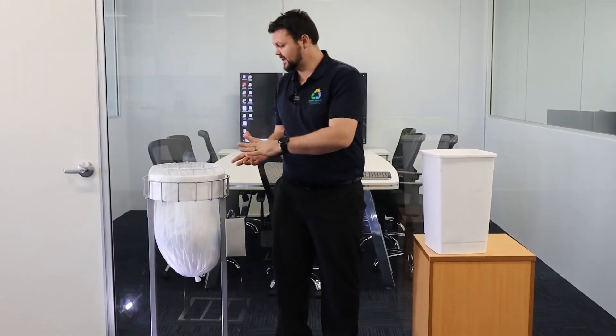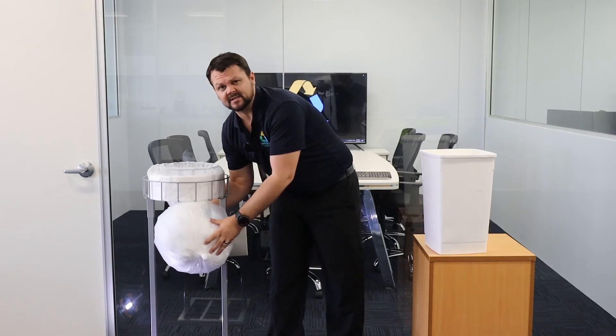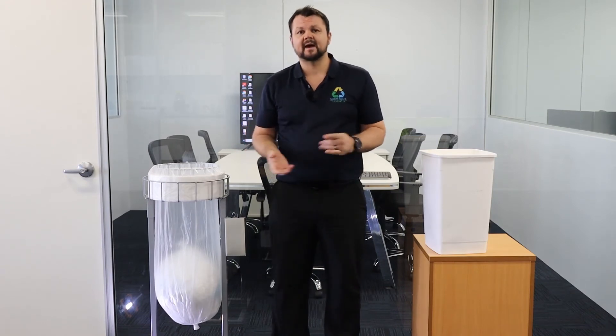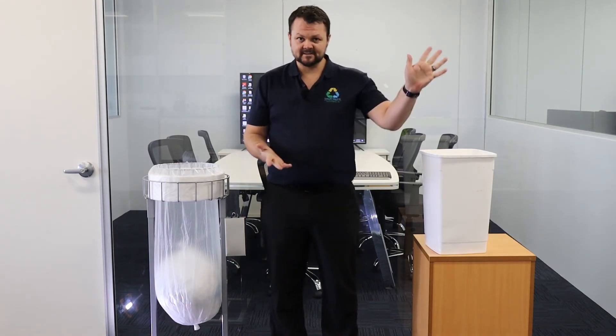Aside from being extremely hygienic, the GoLong Continuous System also saves you a lot on plastic bag waste. You're really only making bags the size that you need them. They also come in a variety of colours and different sizes, so really any bag to suit anything that you might need. If you'd like to know more, the details are at the end of the video. Other than that, thanks very much. See you next time.